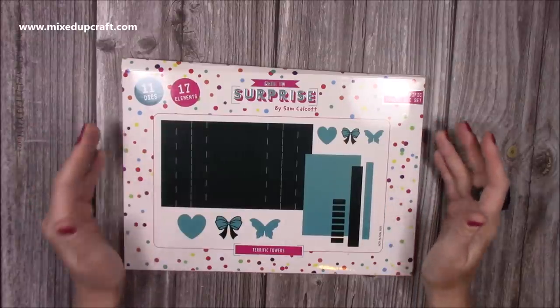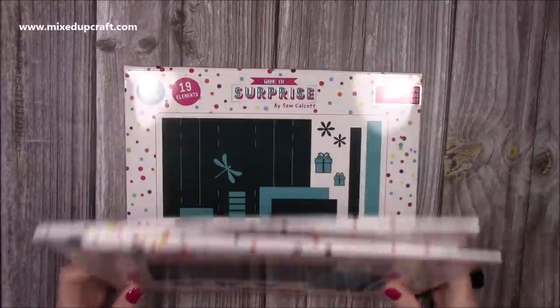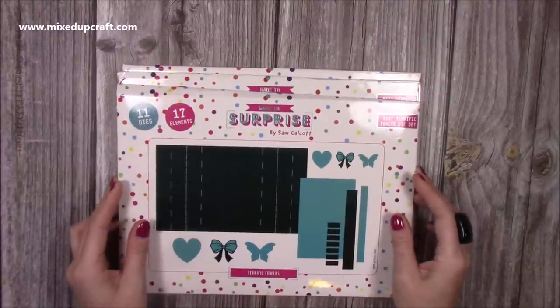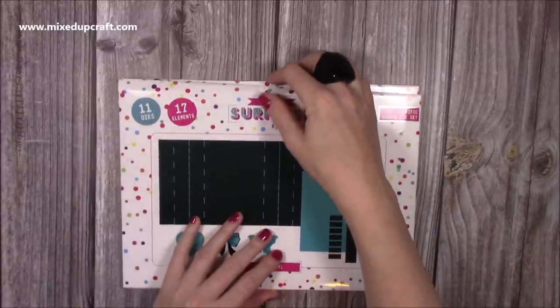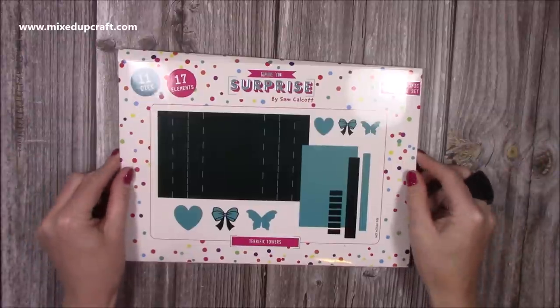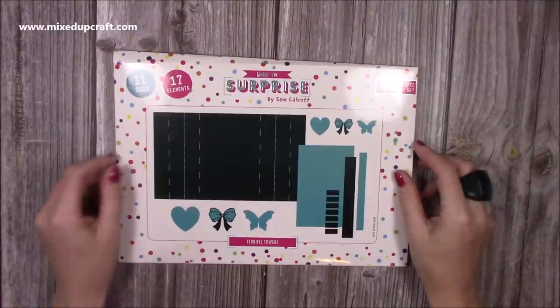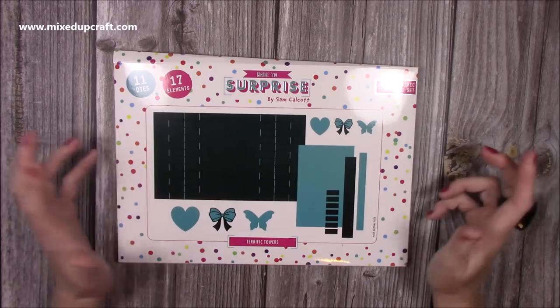These are the three sizes: six by six, five by seven, and five by seven landscape. If you recognize this card shape, it's one that I actually designed and shared a couple of years ago — it was really well received. A lot of people asked if there would ever be a die for it, and now I'm in a position where I'm able to create my own dies. This was one of the ones on my list, so I'm super pleased with it — it's already been well received on Hochanda.